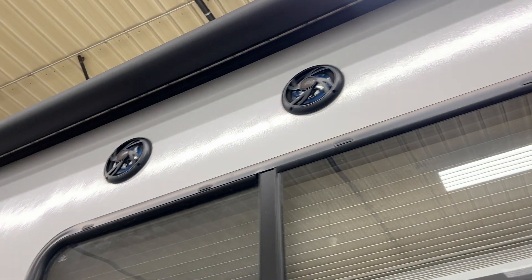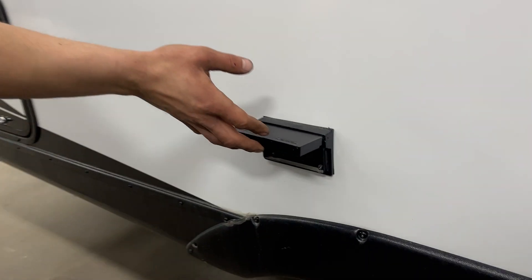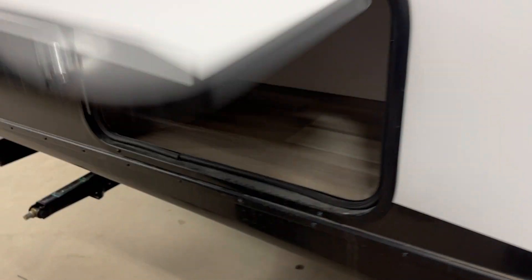There's a leash latch there, a bottle opener, and two exterior speakers. Also GFI-protected outlets and a little storage compartment back here.